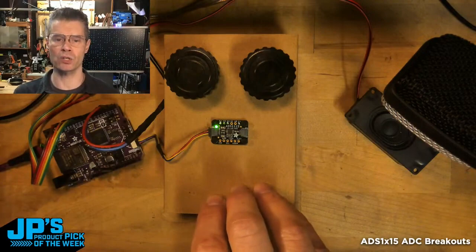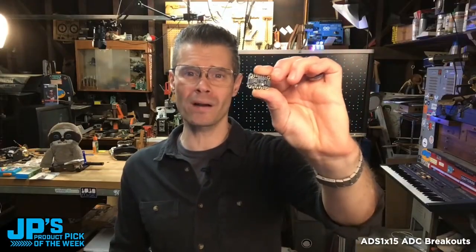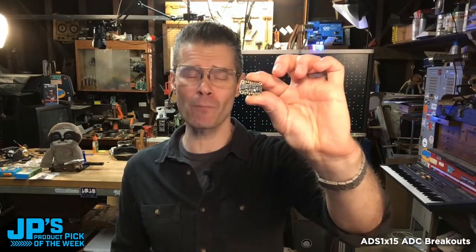Thanks to that high resolution of those ADCs — the ADS1X15 16-bit and 12-bit ADC breakouts with StemQT.